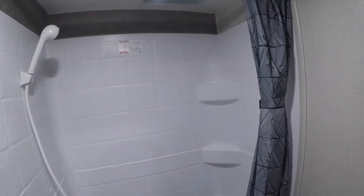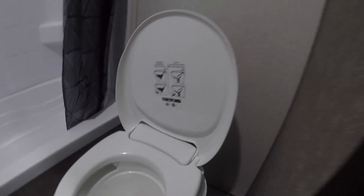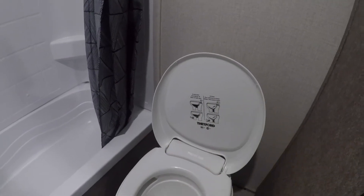The bathroom has a fan and a light switch. Bathtub and toilet — it tells you on the lid how to use it. Press the foot pedal partially down to fill the bowl with water, use the toilet, and then press all the way down to flush.